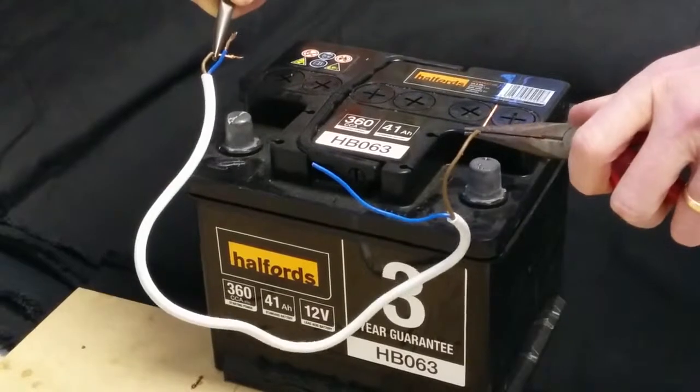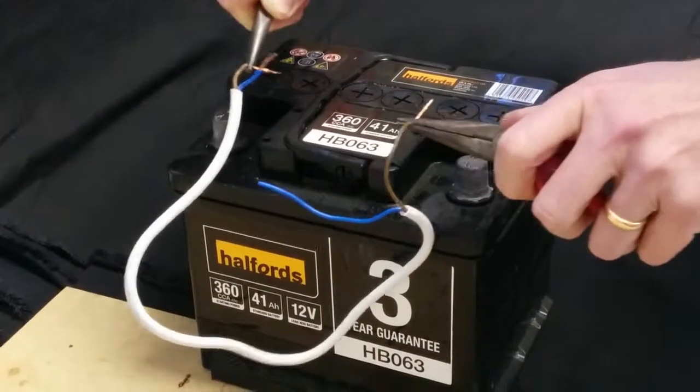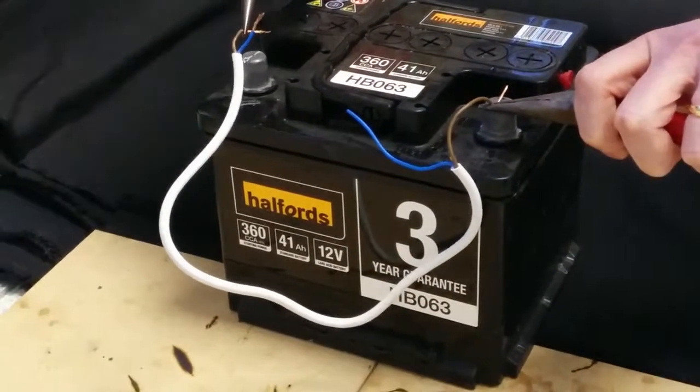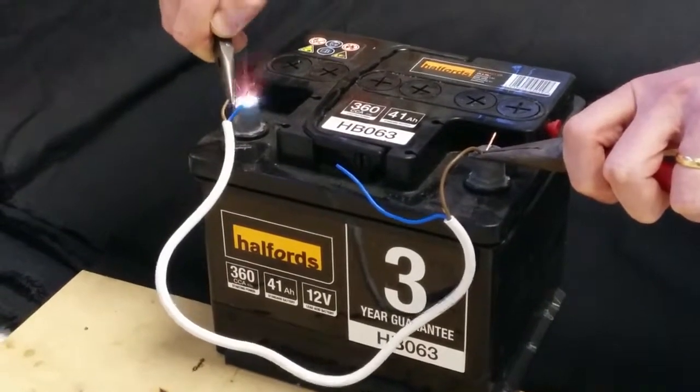Now we're going to repeat the experiment with a more common conductor. This is a piece of mains cable found in your bedside lamp or something. Let's see what happens when a large current flows through this. I'm actually quite nervous about this — I've never done this before. I don't actually know what's going to happen, but I would guess it's not going to be good.